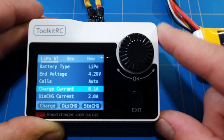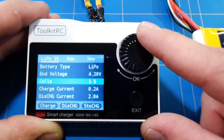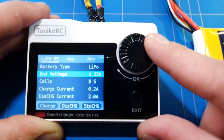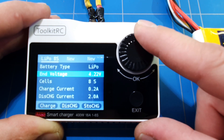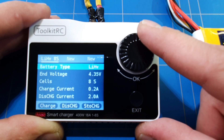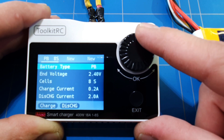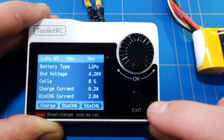The current range goes from 0.1 to 18 amps. For cell count, you can set it to automatic, or manually from 1 cell all the way up to 8 cells. You can set the end voltage — even above 4.2 volts if you have a high-voltage pack — 4.25 volts is the maximum. We'll leave it at 4.2 volts. You can also set the battery type: LiPo, Lithium, LiFe, Li-ion, NiMH, and Pb.